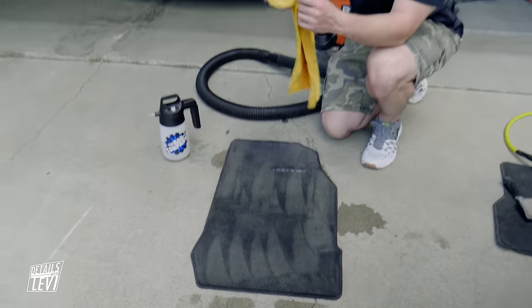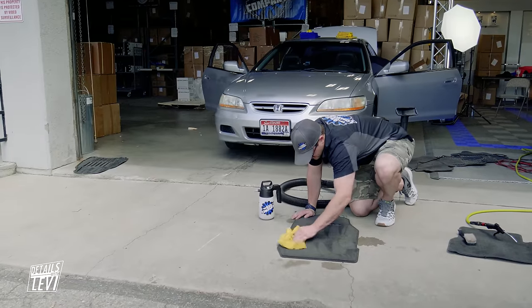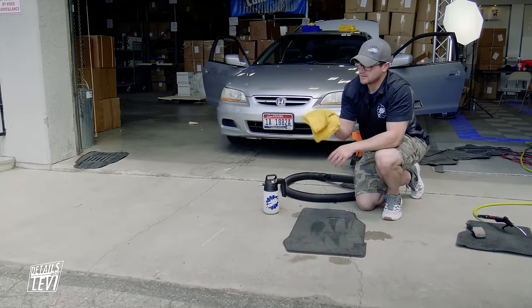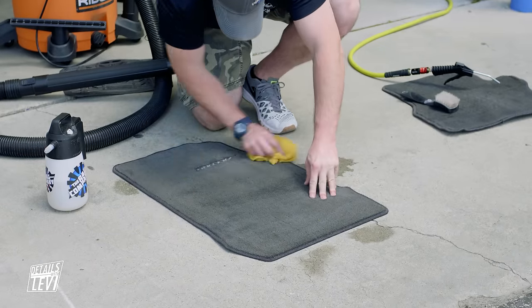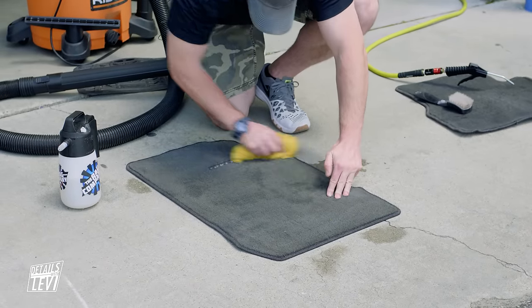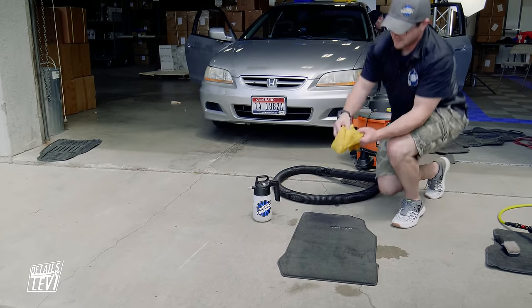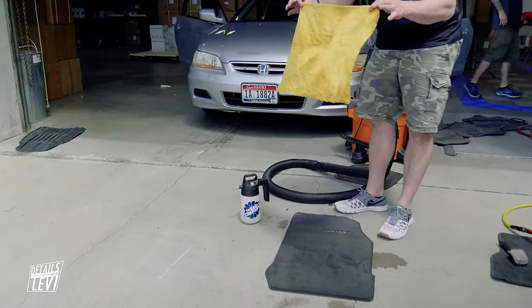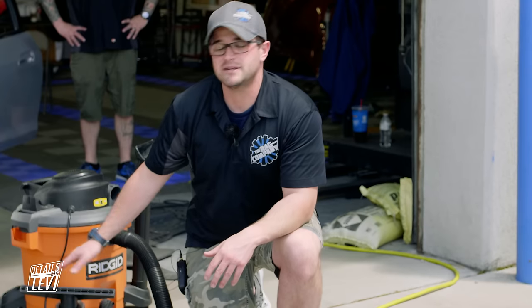Then we're going to take our towel again, fold it up, and begin wiping. I'm pulling up a ton of stuff on this gold 365. I'm immediately seeing a difference. That's nasty - that's what I pulled off that mat and gathered onto the towel. Pretty gross. Now, with the mat still damp, the best way to handle this is to take our vacuum and dry extract any moisture that's left, and technically we could be done at that point.